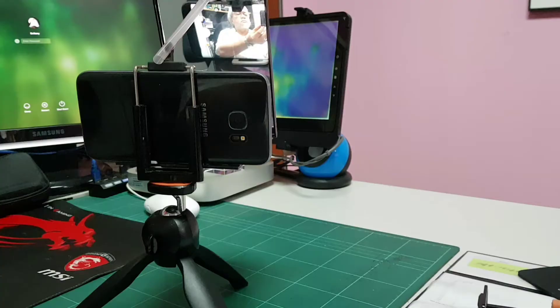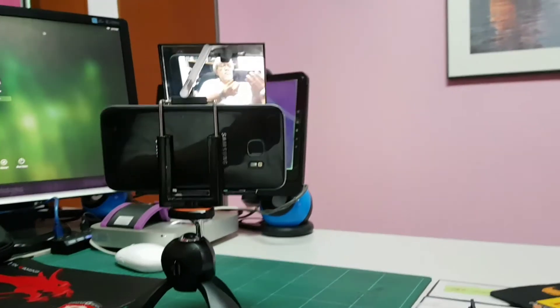Even with the plate at eye level, I'm able to see what I'm recording and there is no more guesswork.